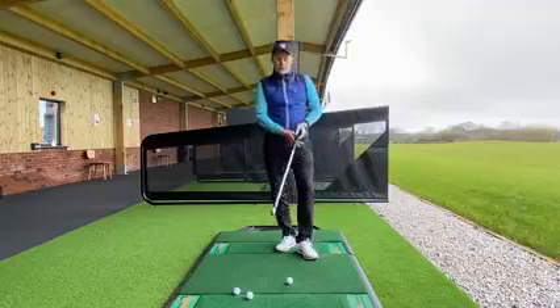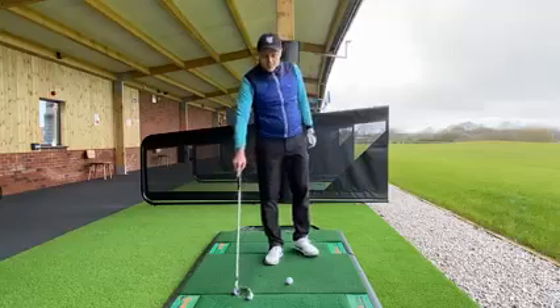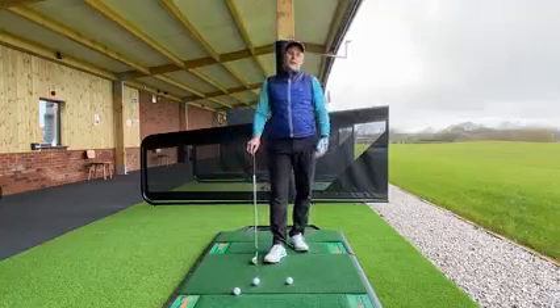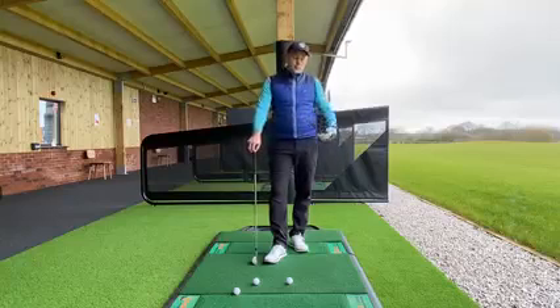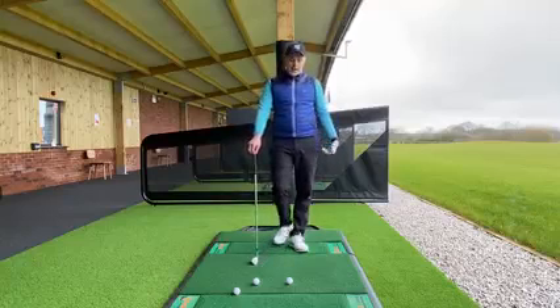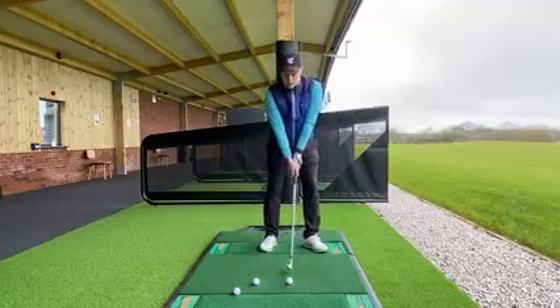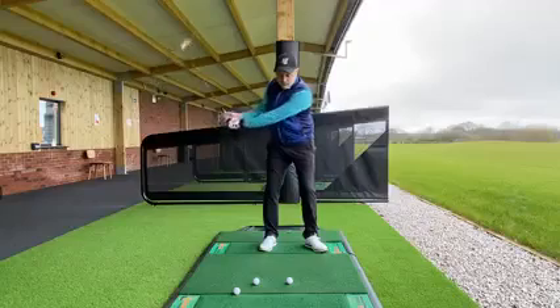Here's a drill I want you to try at the range, which I've used before, just to test how quick your rhythm is and whether it can be improved. Personally, I always find a slightly slower backswing is really key to enabling the body and arms to be working together in the swing.